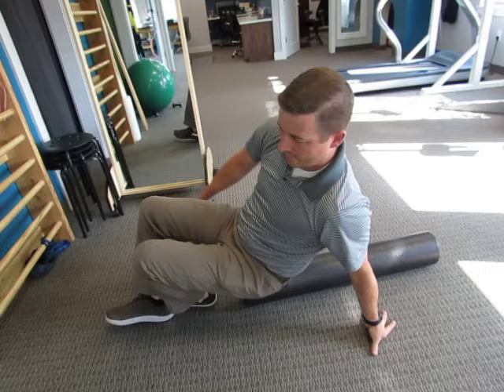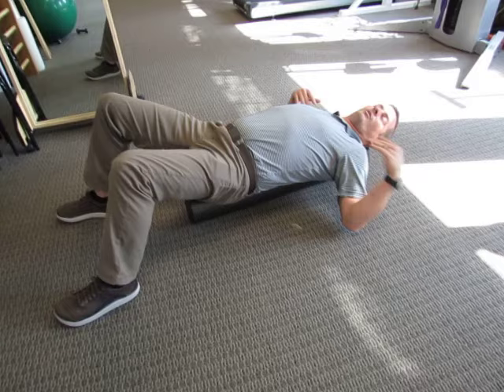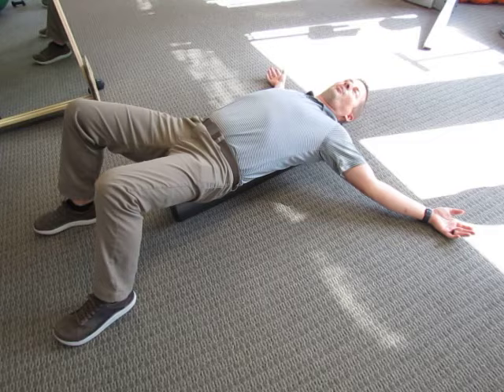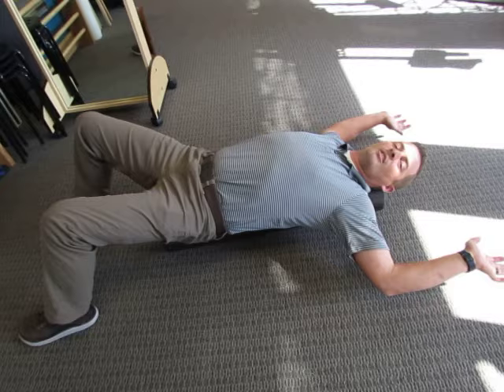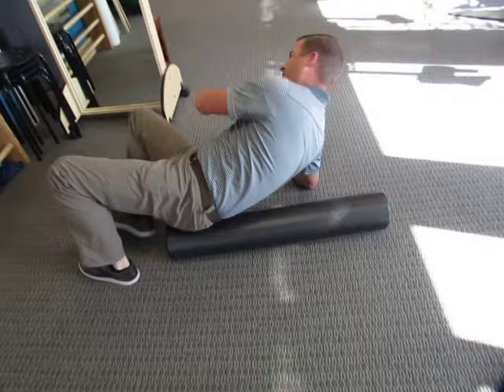You're going to lay on it like this, palms up, and then you're going to work your way up until you start to feel it stretch in your pec muscles, the front of the shoulders. Gradually work your way up, let your arms relax down to the floor — doing that about 10 seconds, moving it up a little higher. You're trying to work your way up into a position where we're stretching through the pecs. About a minute and a half, working from down here and working your way up. So that's number one, the foam roll — my favorite.